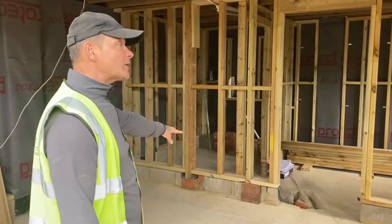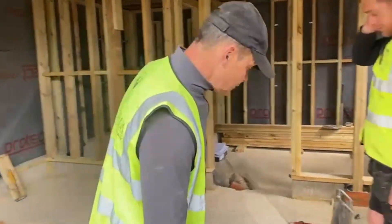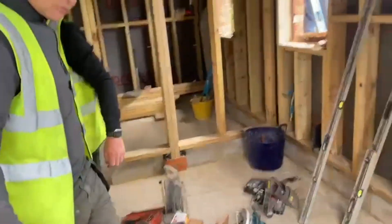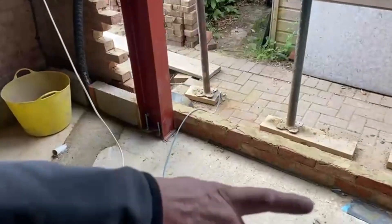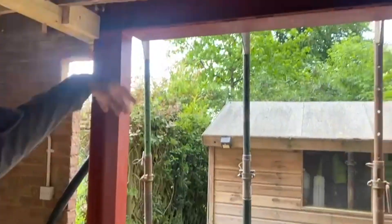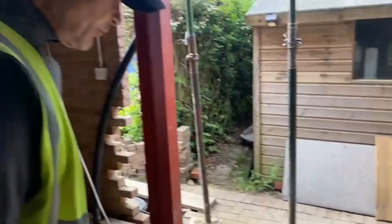We've had to do two pretty big concrete pads. We've had this under building control. And then as you come in here, Luke has just put these steel posts in. We had to do two more pads, either side, to carry the opening, because this is going to be sliding doors — nice sliding doors.